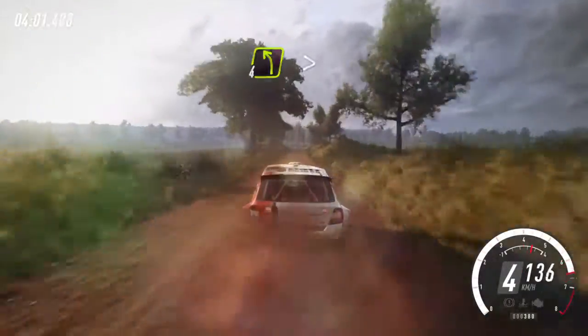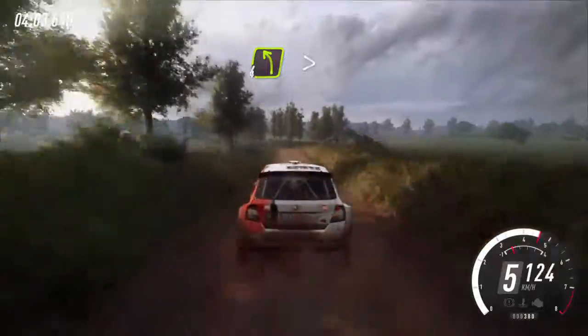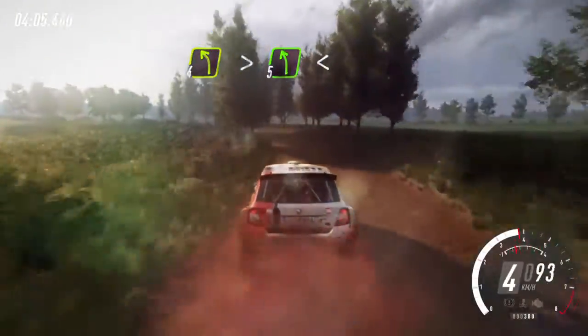Four left. Four left, extra, extra long, tightens turn. Five left. Opens, 80.